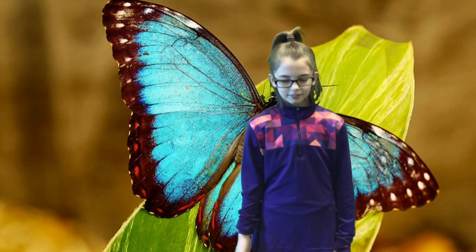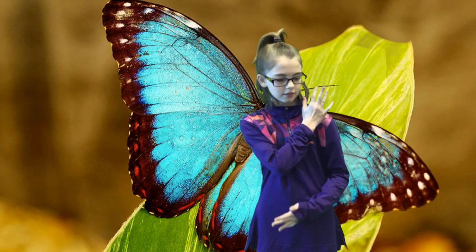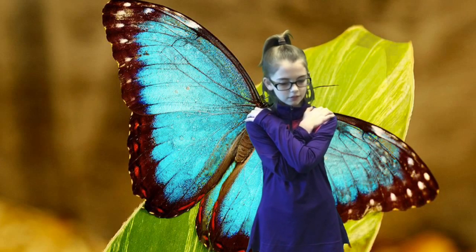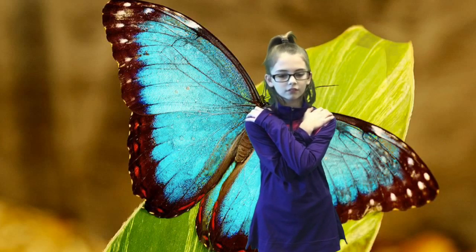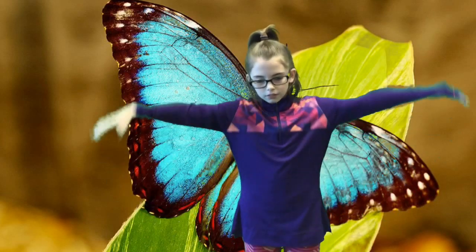Butterfly Hug: Crossing your arms in front of you, hold the left shoulder with your right hand and your right shoulder with your left hand. Breathe in and out for five slow breaths. Now pretend that your hands are butterfly wings and gently flap them against your shoulders for a minute or so, noticing how you feel.